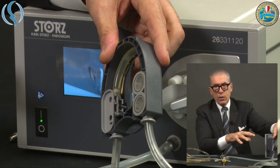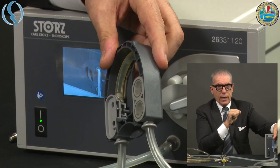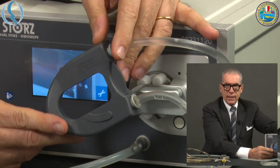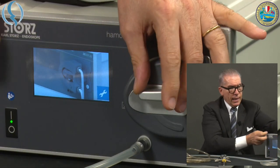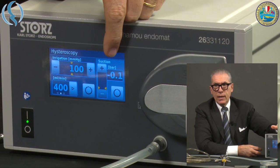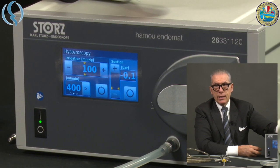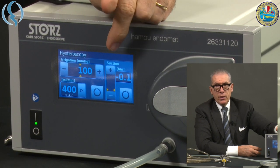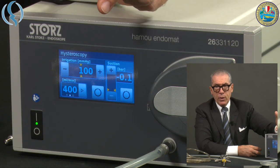You should have one tubing set for hysteroscopy as well as one dedicated to laparoscopy. They are immediately recognized by the machine due to internal differences. If you only have the plastic part, this is inserted in this way — click it in and then secure it. The machine is ready and the setup parameters immediately appear on the screen.